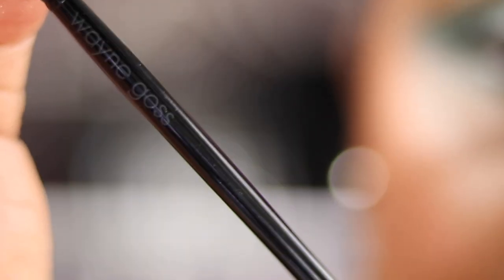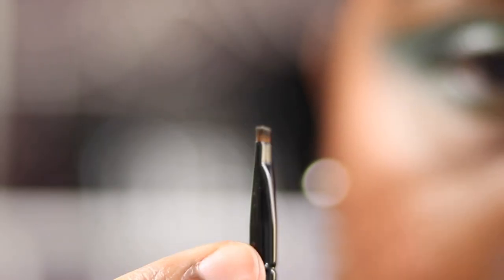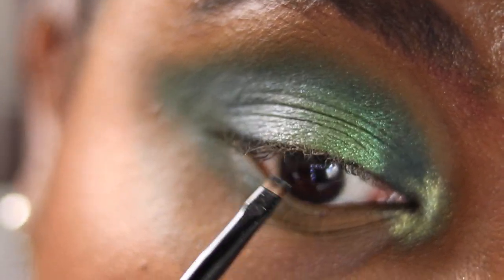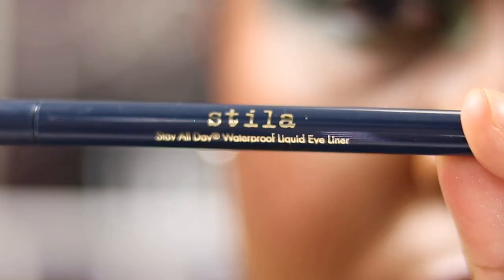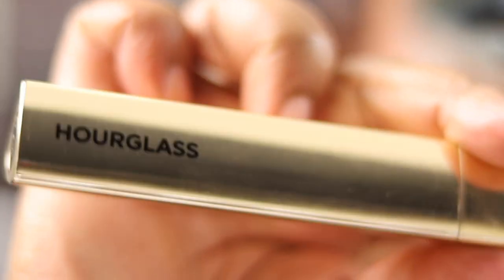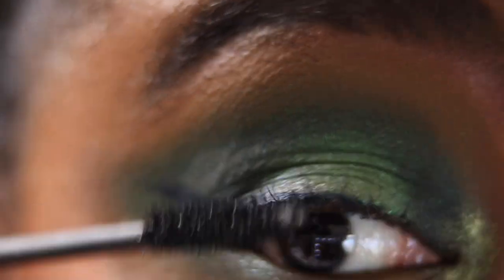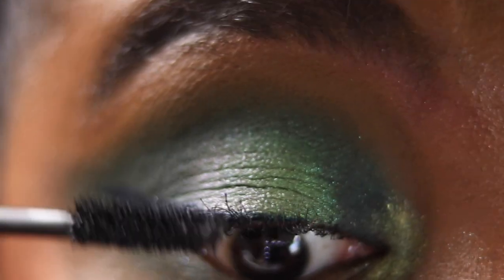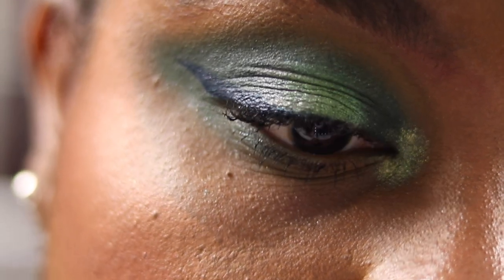Then going into my Wayne Goss No.8 brush — I use it to tightline. I'm going to tightline my upper lash line using the shade Python. Then I'm going into my Stila Stay All Day liquid liner in the shade Midnight — it's like a teal midnight blue. I'm just going to do a nice wing. I'm using my Hourglass Caution mascara. You can put lashes on at this point if you want to. I love this mascara at the moment. That's the finished look.